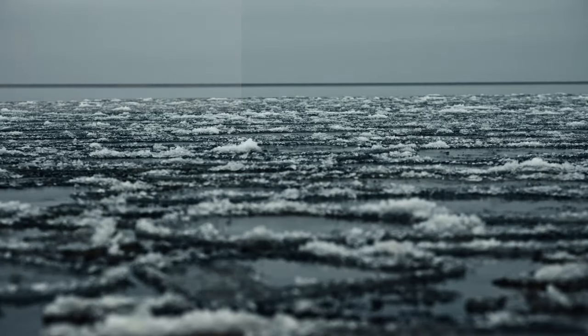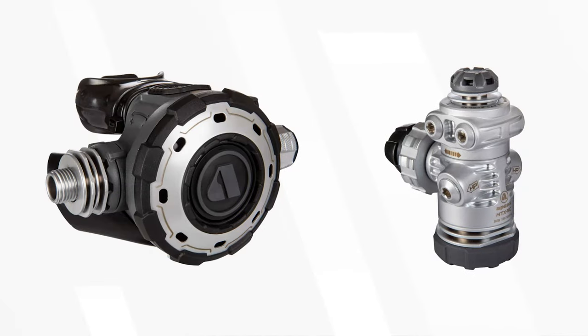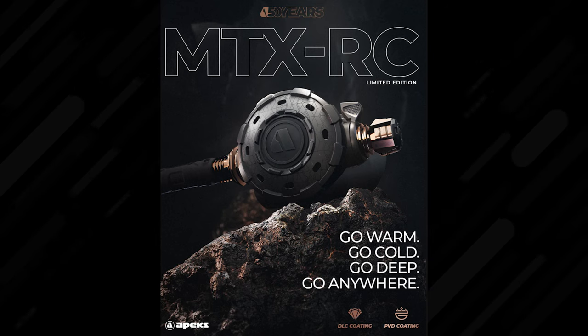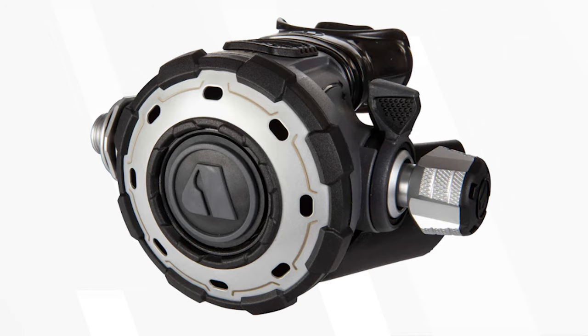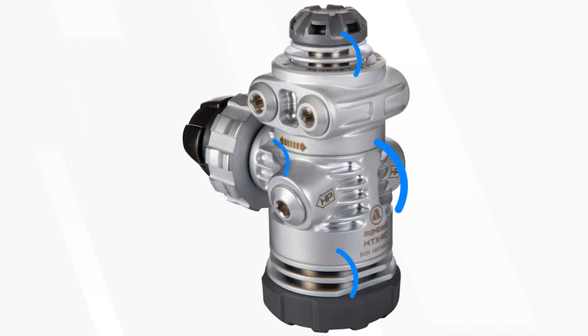For diving in cold water, you want something like the Apex MTX RC regulator. The MTX range was made to go warm, go cold, go deep, go anywhere — that's even the slogan for the MTX RC. Every possible improvement has been made to these regs to function better in colder waters, from big chunky controls so that you can do things with thick gloves, to heat sinks all over it, and an over-molded rubber cap on the first stage to prevent ice from forming over the environmental seal and affecting the balancing.